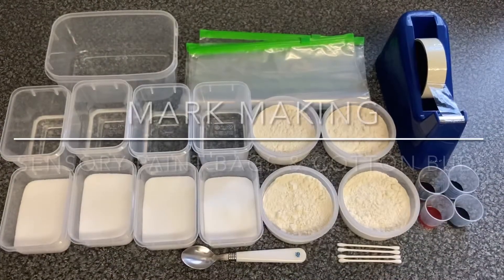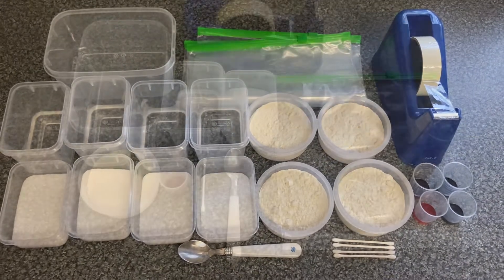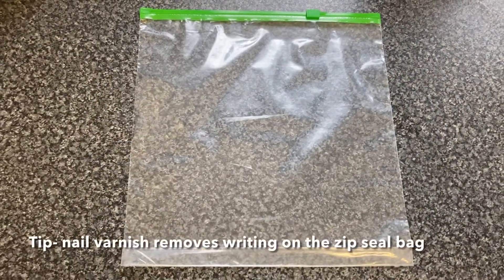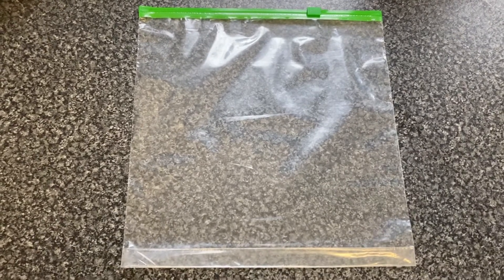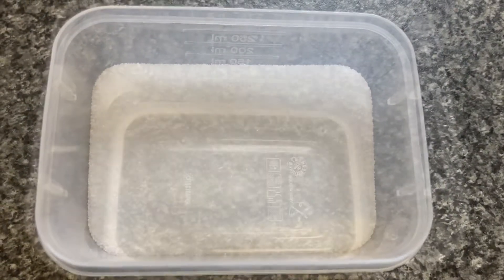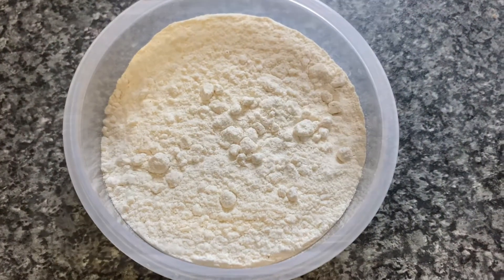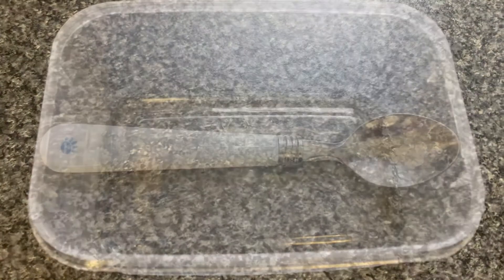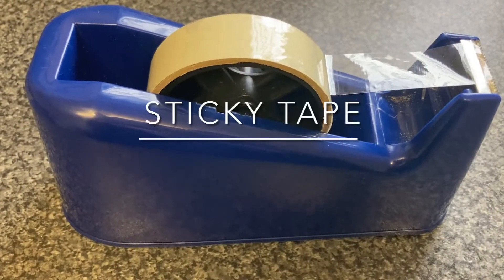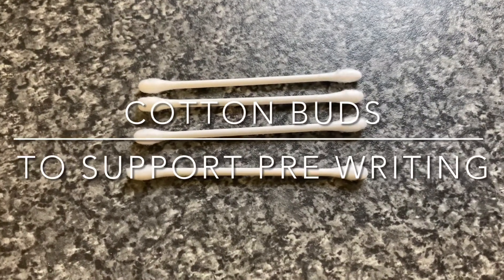For the mark making with paint sensory bags and cotton buds, we used for each different colour of paint sensory bag: a zip seal bag. You can remove the writing from the zip seal bag using a small amount of nail varnish remover, half a cup of salt, half a cup of warm water, half a cup of plain flour, a container to mix the ingredients in, a spoon, five drops of food colouring, and some sellotape to seal the zip seal bag. We used cotton buds to mark make onto the paint sensory bags.